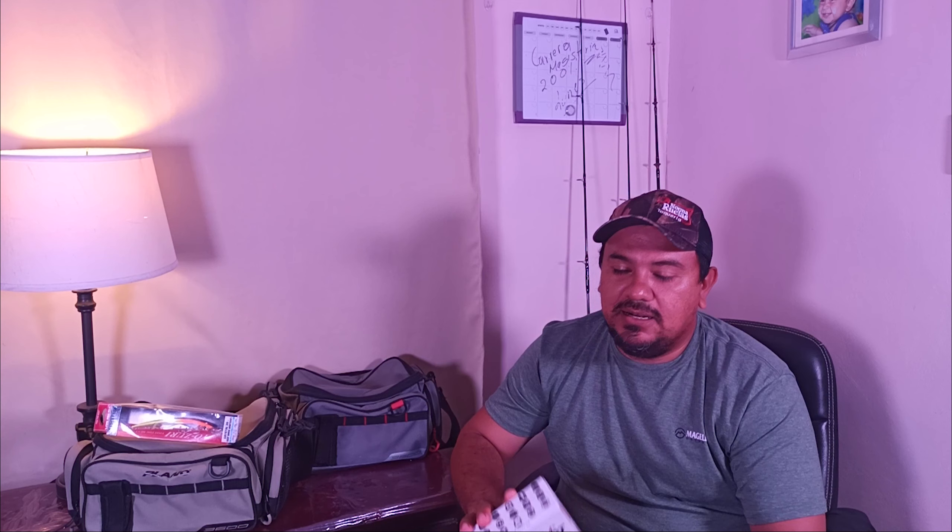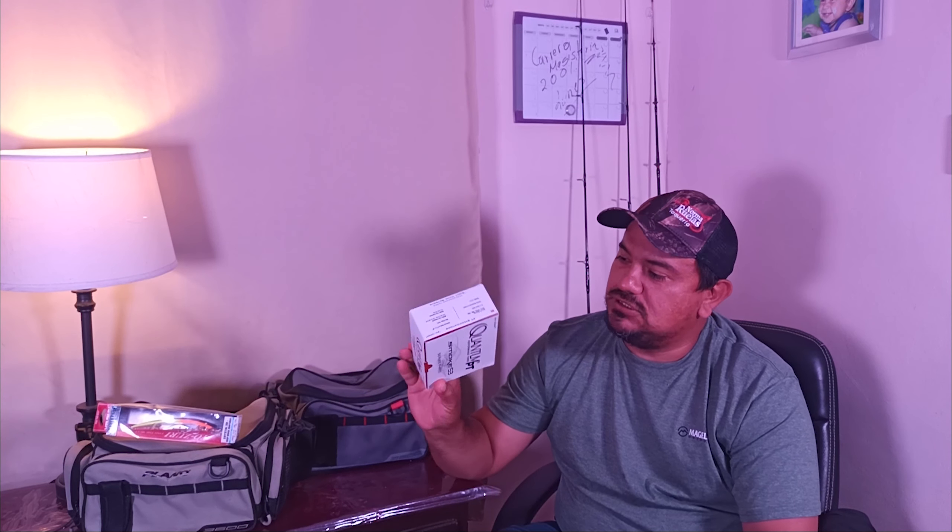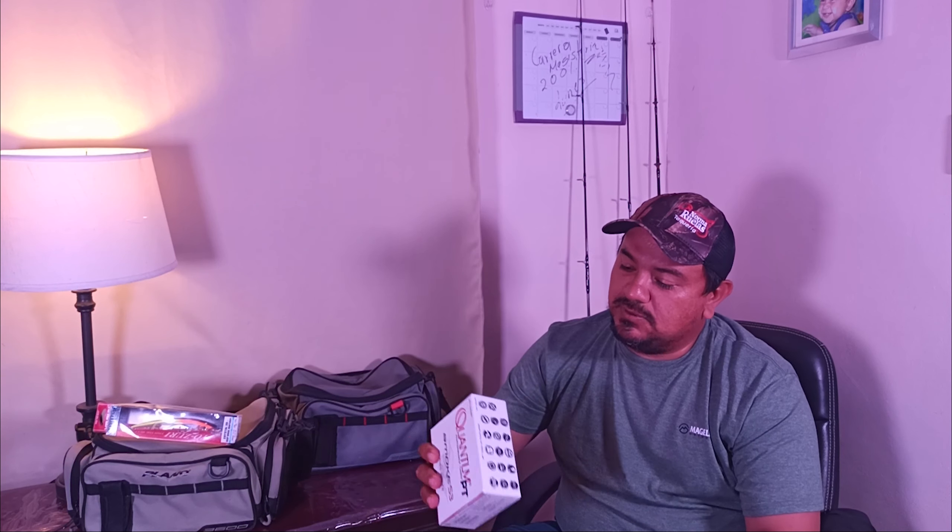Very beautiful, this reel. We have the unboxing of a Quantum Smoke Series 3. This reel is very beautiful. It has the specifications — nothing less than a drag of 25 pounds, we are talking about 11 kilos, 11 and a half kilos approximately. This reel is very strong. It has a retrieval of 36 inches at a ratio of 8.1:1, approximately 91 centimeters that the reel retrieves — very fast.